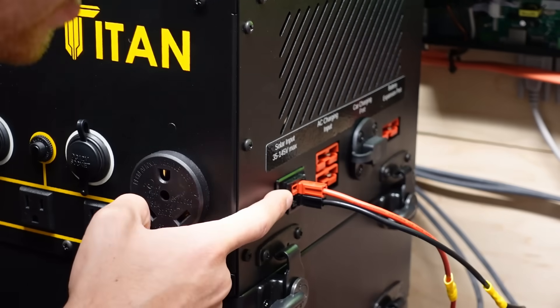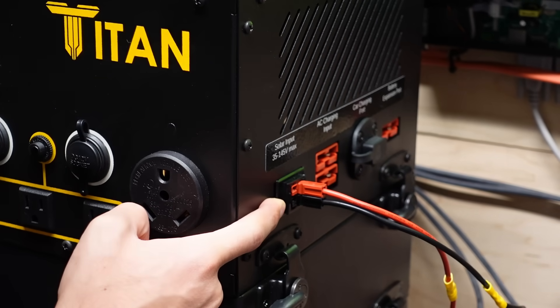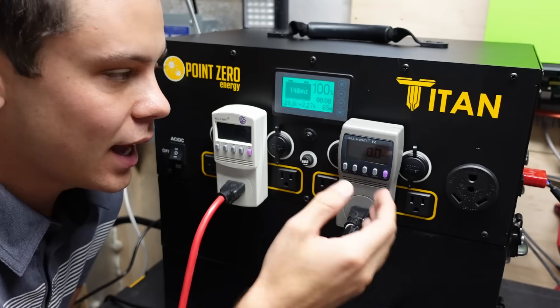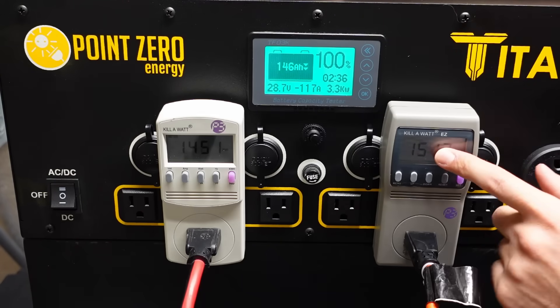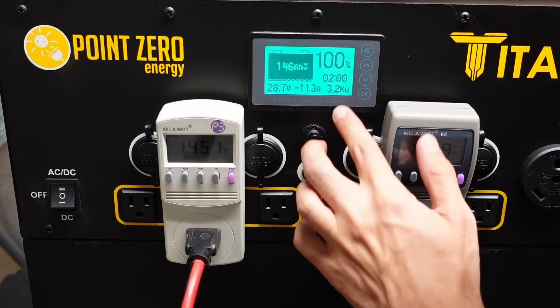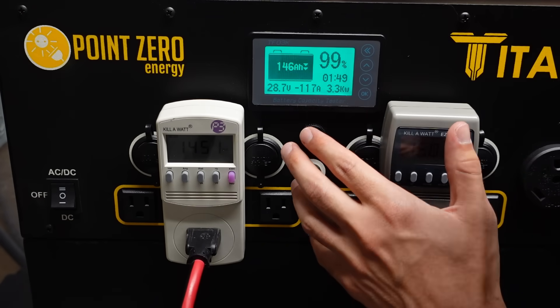This morning I connected 600 watts of solar panels and we have an open circuit voltage of 110 volts. Fast forward a whole day later and the Titan is fully charged. I used solar to charge up to 75% and then last night I used an AC charger to get up to 100%. We have 1500 watts over here and 1400 watts over here. We're going to run this load for as long as possible and we are pulling 3.2 to 3.3 kilowatts from the battery shunt.